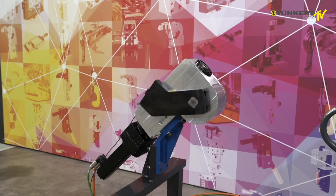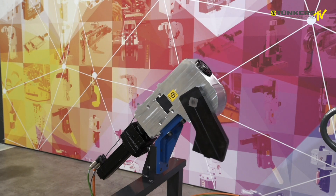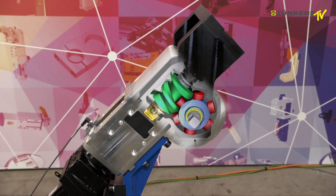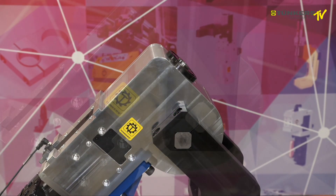Without the swivel arm, the opening angle may be 360 degrees, which is accomplished with the globoidal drive, which we already know from the rotating units from expert Tunkers.